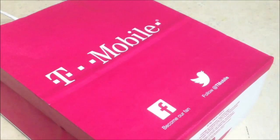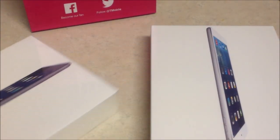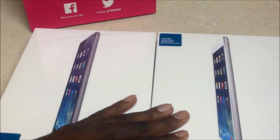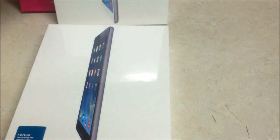Hey guys, welcome to another video. So here they are — finally got a chance to get some. Got a couple of iPads here, a 32 gig and a 16 gig, so we're gonna unbox them. Going to do the 16 gig for now, so let's get it going.